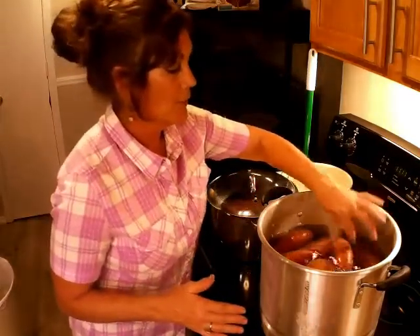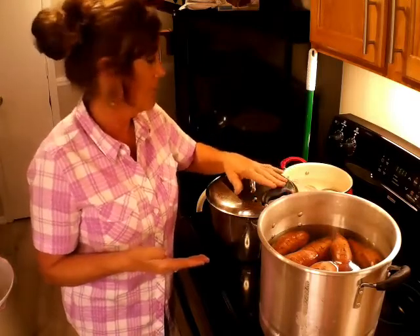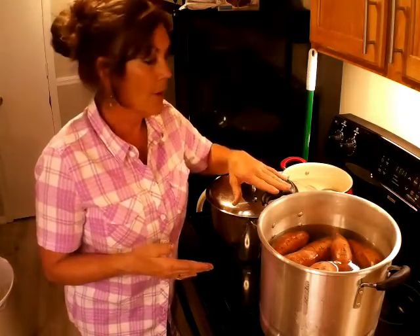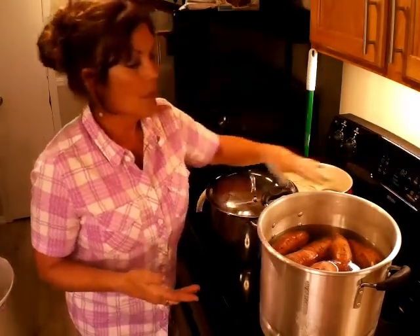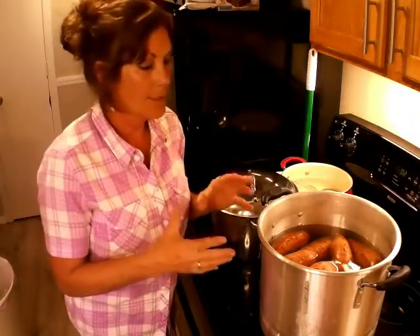Once I see the water boiling, I set my timer for two minutes. I'm going to take them over to the sink and spoon them out because the longer these potatoes stay in the water, they're just cooking. Ball says boil them for ten minutes, but I find my potatoes end up getting mashed and I don't want that. So I'll go ahead and set my timer — once it starts to boil I'm going to take it off the heat, take it to the sink, and spoon those potatoes out because they're still cooking even out of the water.